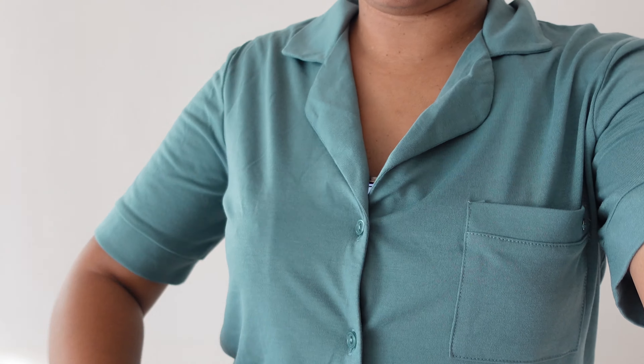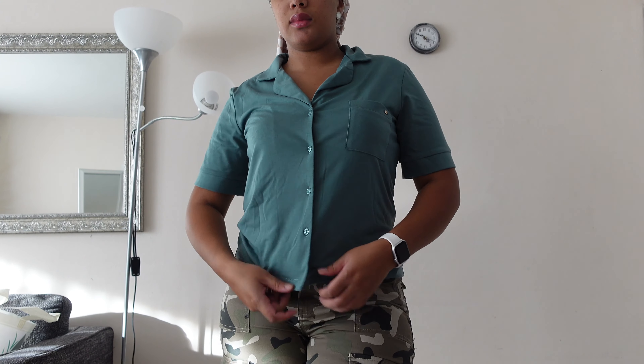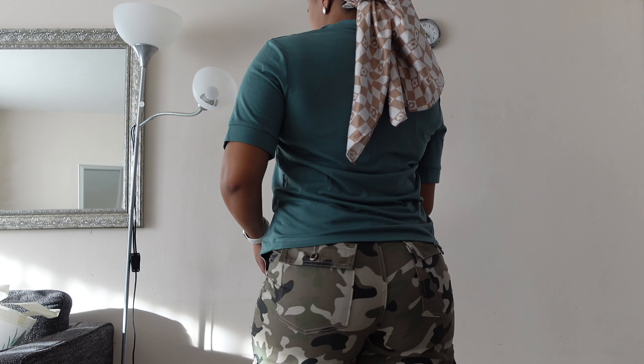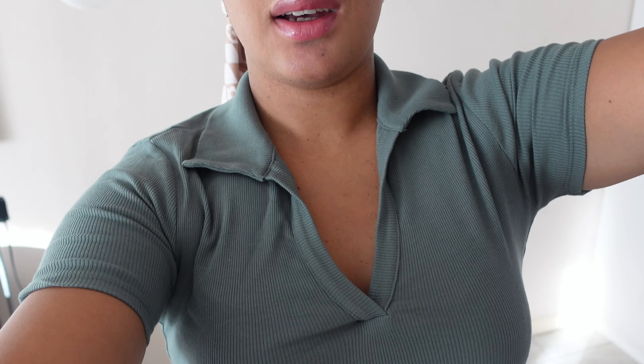Next up I just have t-shirts. This is the first one — I have a little pocket here, and this is the vibe. Literally all of the t-shirts I chose were revolving around the pants. This is the green one — I actually love this one.